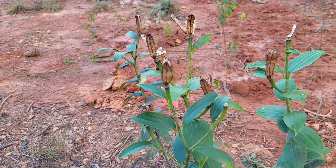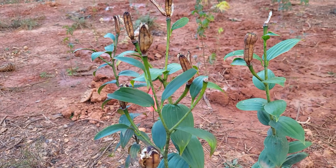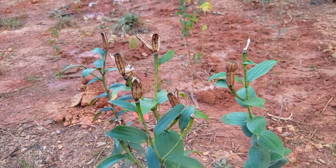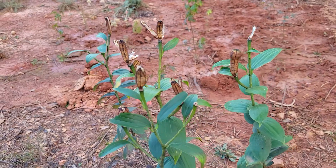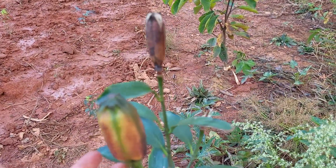I've never let them go to seed before. So this is really the first time. Usually I cut them back before they get to the stage where they've gone to seed and they have really matured into these beautiful seed pods.